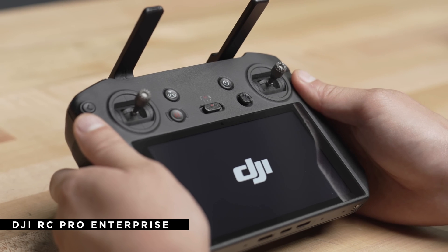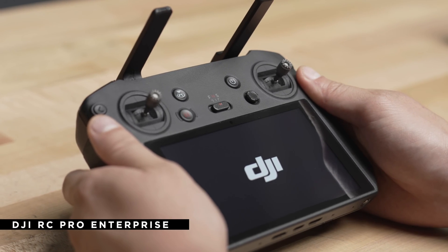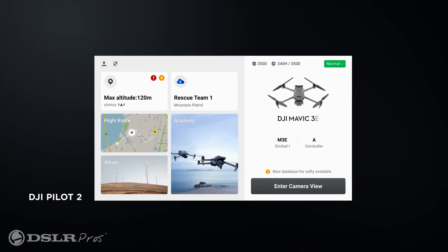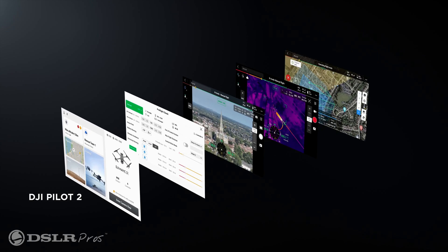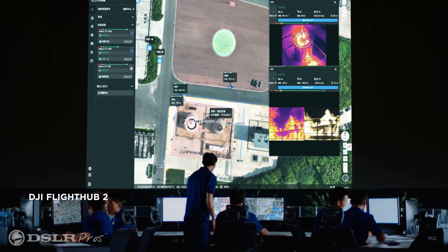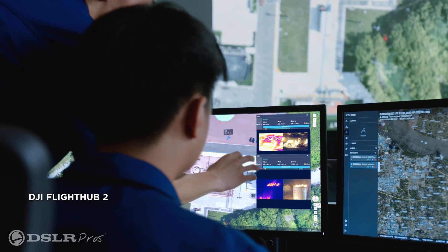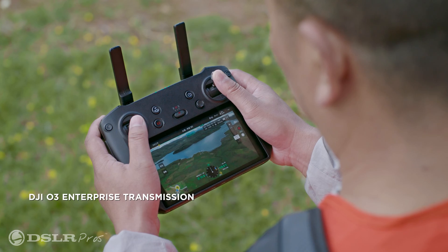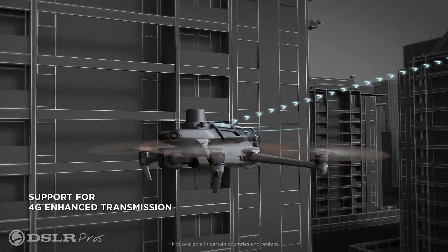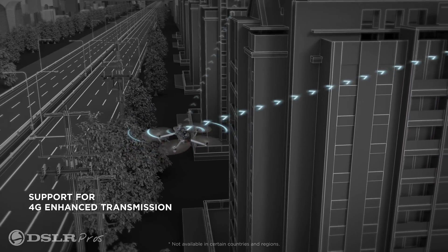You'll also get three hours of flight time out of the new RC Pro Enterprise, which supports charging while in use through the USB-C in case you need more time in the air. It also supports the revamped Pilot 2 app for an easier time operating and can be used with FlightHub 2, DJI's new all-in-one cloud-based drone management and operations platform. The remote adds support for OcuSync 3 Enterprise, and with its 4G connectivity, it gives an operational range of up to 15 kilometers and can reliably operate in complex environments, all while still transmitting crystal clear 1080p video.